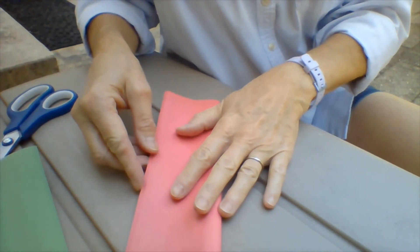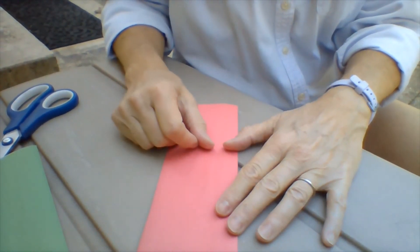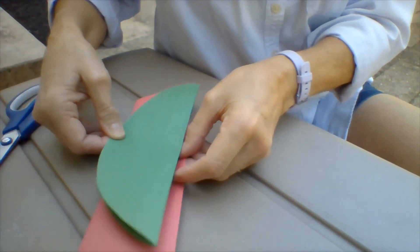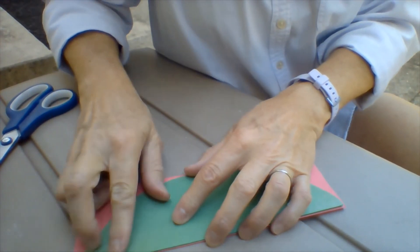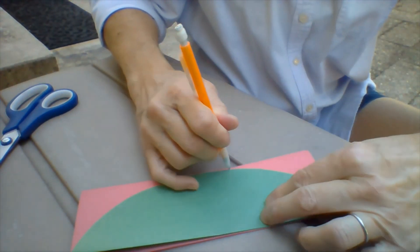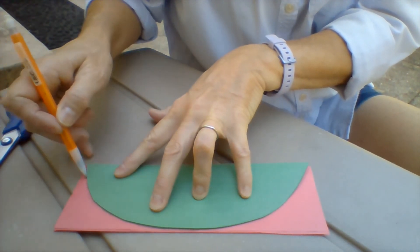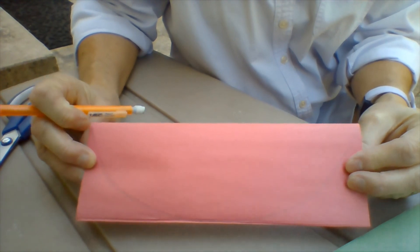Now take your two pieces of red. Fold them long ways like a hot dog bun also. Hold on to the fold. Now pick up your piece of green and put the fold from the green on top of the fold from the red — the folds are together. With my pencil I'm going to trace around the curved edge of the green. Take the green away and there you have the pattern that you've used from the green.